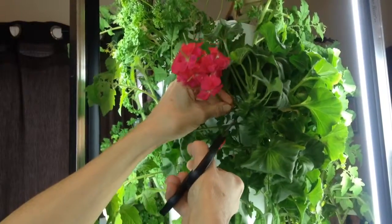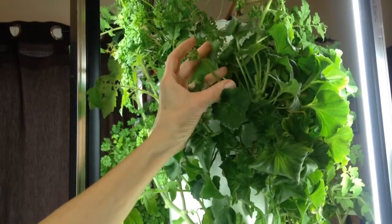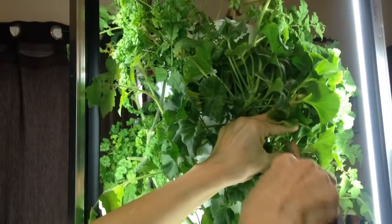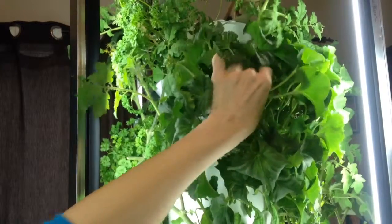I'm going to sacrifice this bloom on the geranium to make way for these new buds that are coming. I see I have a little bit of yellowing on this one, so that's going to be sacrificed too.